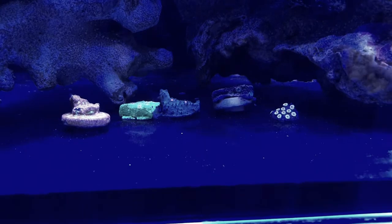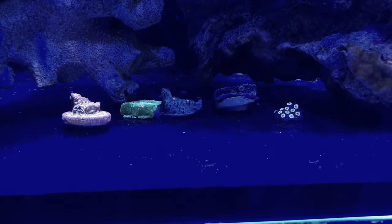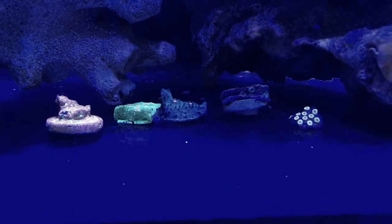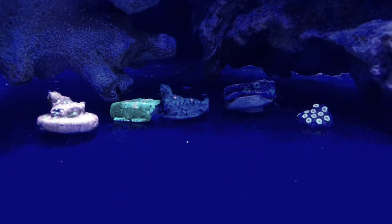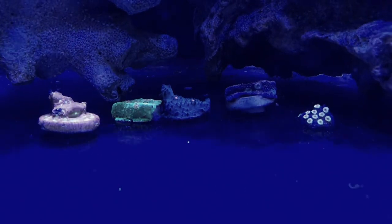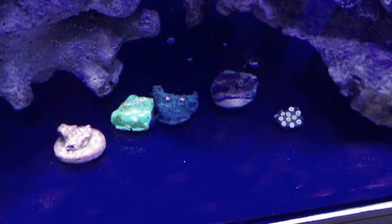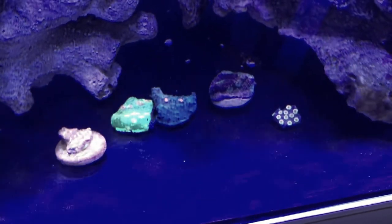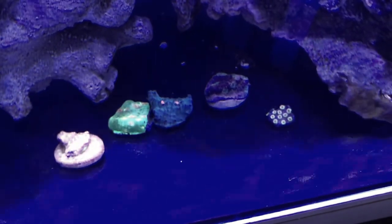Here are the corals — from left to right is the jack-o-lantern leptoceris, then the mummy eye, followed by the chalice that doesn't really have a name, then the pink boobies chalice, and then the bizarro cyphastria. The bonus coral is not pictured. That's it for this episode — as always, thanks for watching and happy reefing.